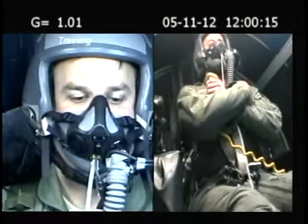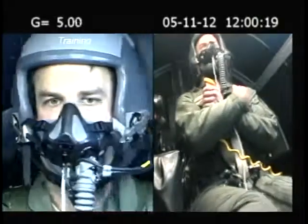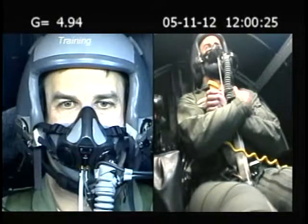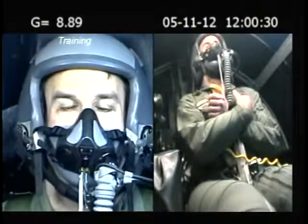Alright sir, gonna be going up to five G's here — get on it, you're going up. Alright, you're on top of five, go on as hard as you have to. Alright sir, get on it, you're going to nine. On top.